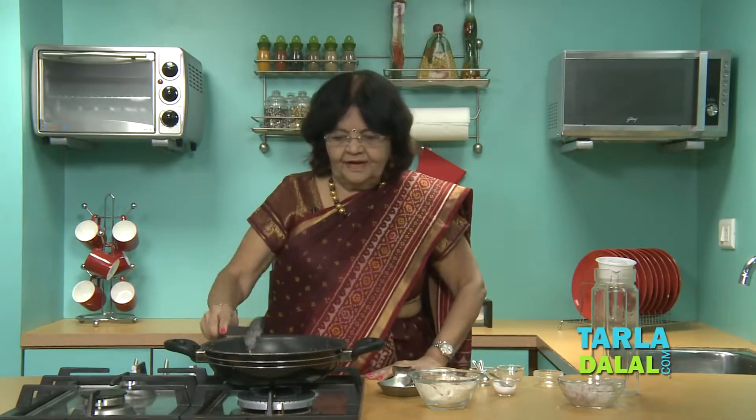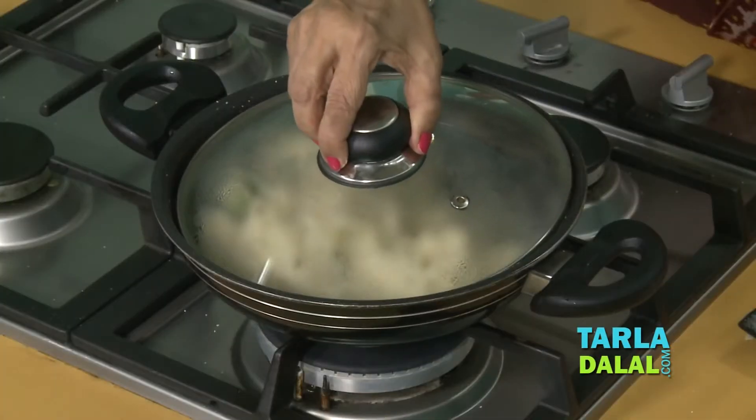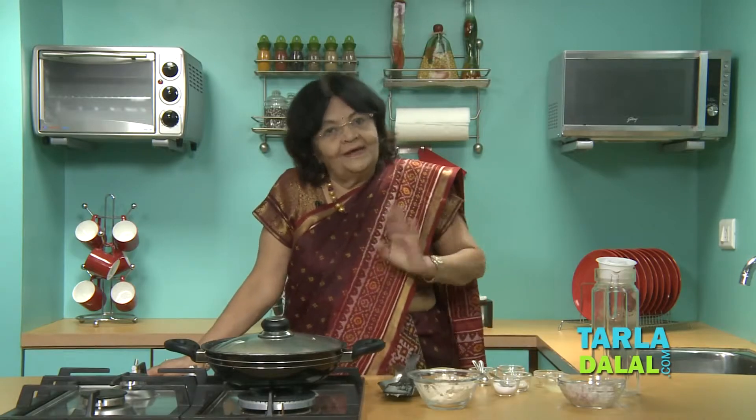Allow it to cook slowly. Once this is done, we will add a little lemon juice, sugar, and lastly fresh coriander. Cover and cook for a few minutes, stirring in between.